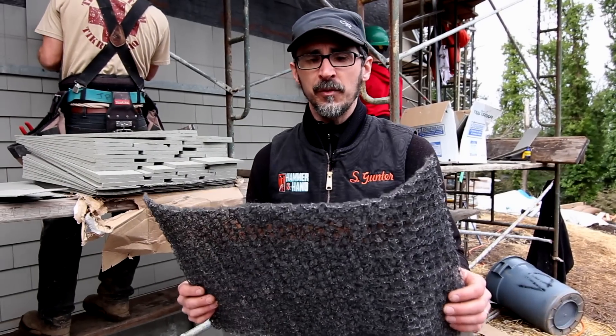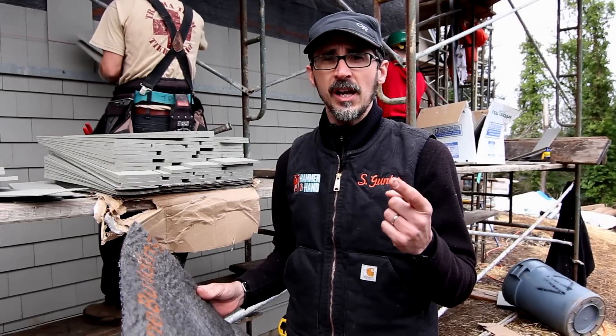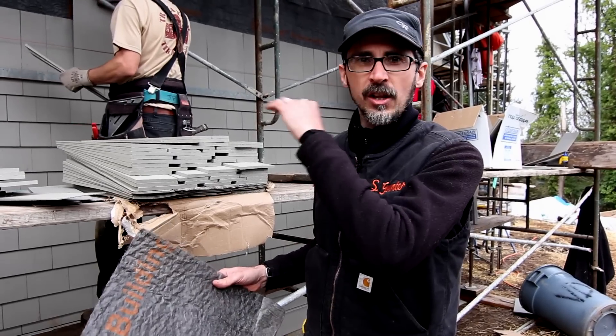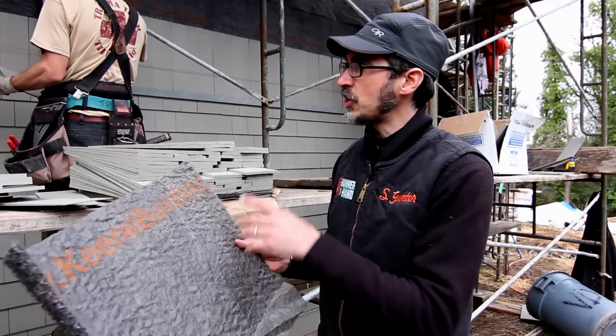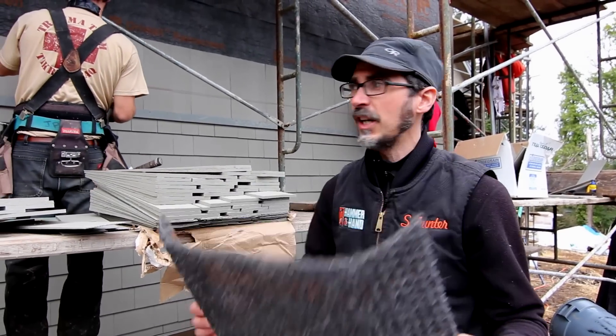This Keen drywall lends itself really well to two things: sidewall shingles and masonry. If we were doing horizontal lap siding, we might use wood furring strips, Corvent, or another product. But with shingles, it's so much harder to build a wood lath rain screen, so this sheet good is perfect for it.